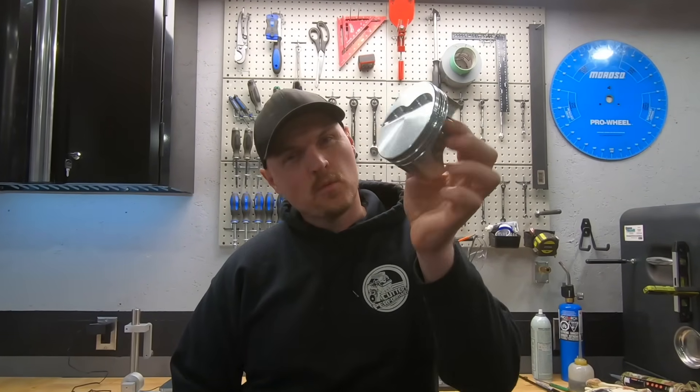What is going on guys? Pat in the shop — do we need to rebalance when swapping pistons? Let's check it out.